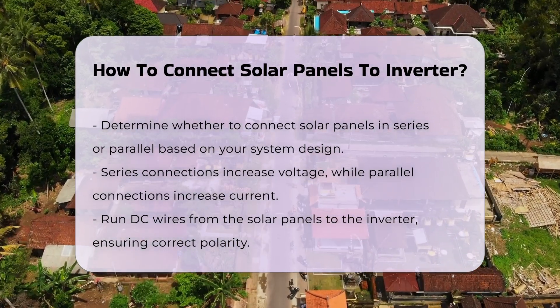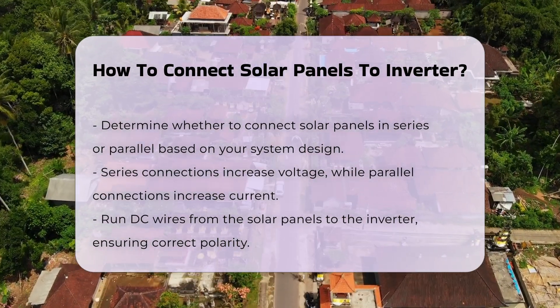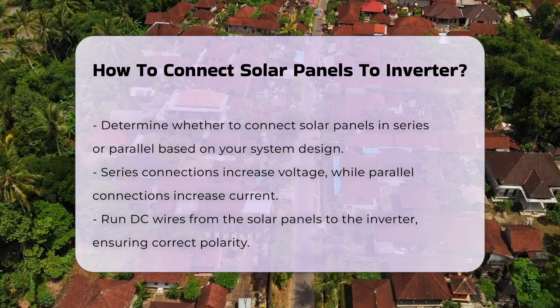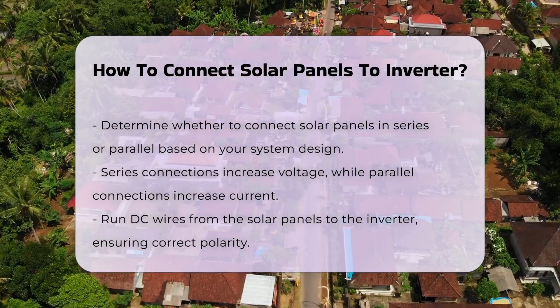Once the panels are connected, run the DC wires from the solar panels to the inverter. Ensure that the polarity is correct, matching positive to positive and negative to negative.